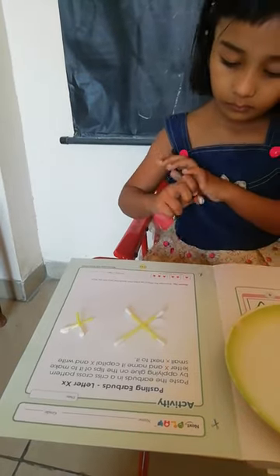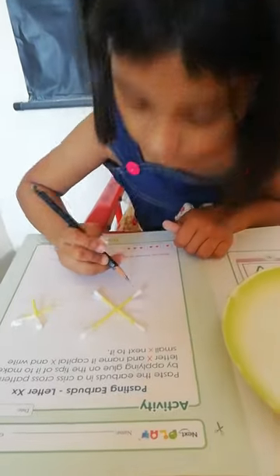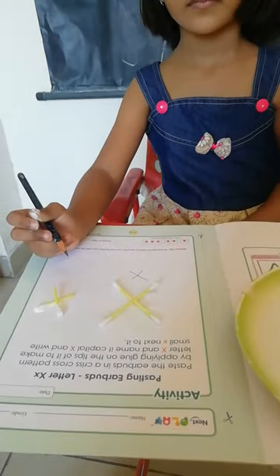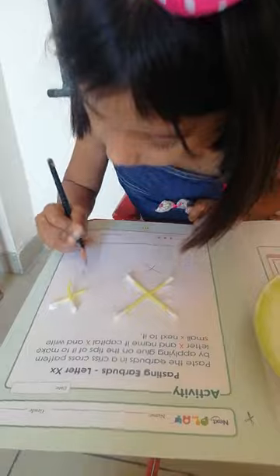Now write capital X and small x. This is capital X — write small x. Very good.